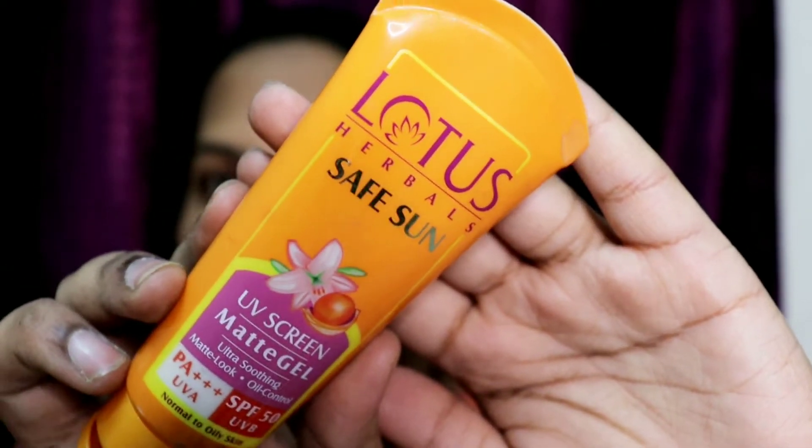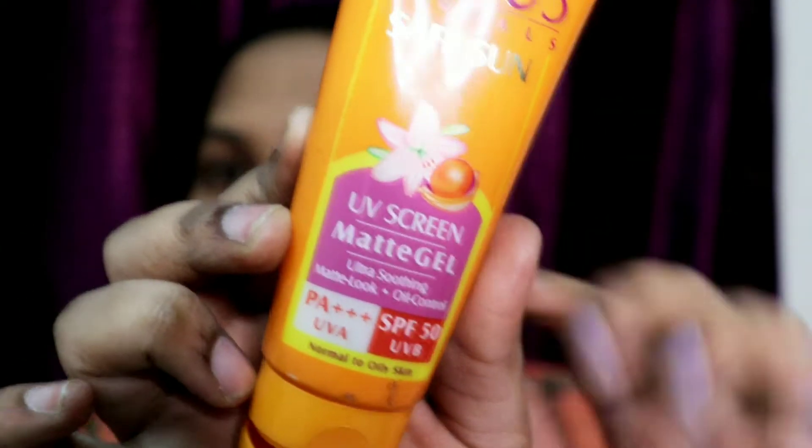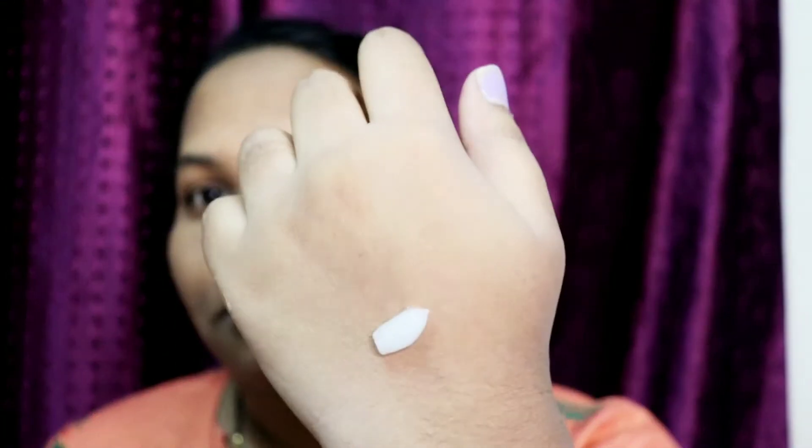Today I'm going to review the Lotus Herbals Safe Sun UV Screen Matte Gel. It comes with PA+++ and SPF 50, which is very good. This is very affordable — it's around 300 rupees and you can find it anywhere on the local market or online.